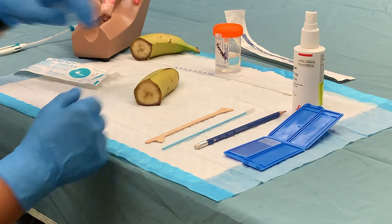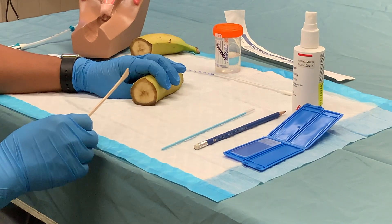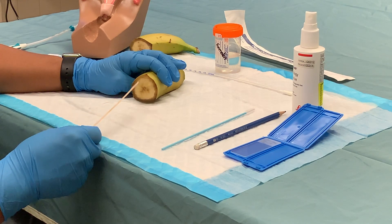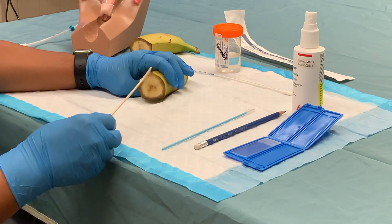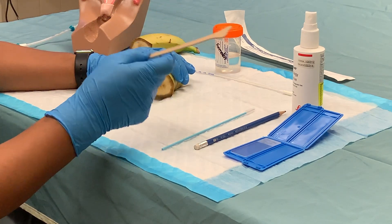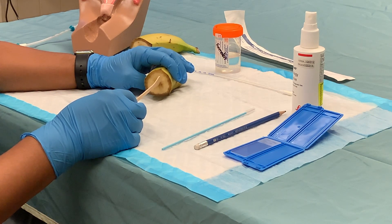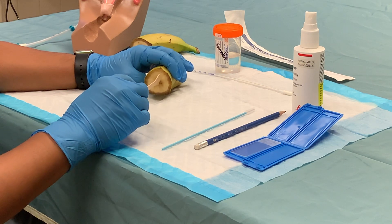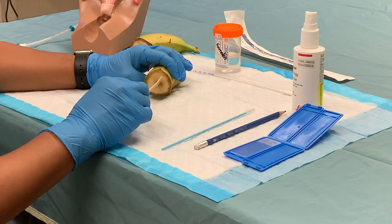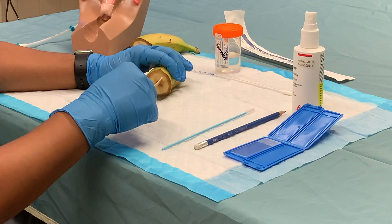Let's get started with the pap smear first. If the student is to simulate the way to perform a pap smear using the banana, I teach to use the air spatula with the rounded end and insert it directly into the center of the banana like this, pretending the external os is there, and they're going to push the exocervix like this with the air spatula and then rotate it 360 degrees in this way.